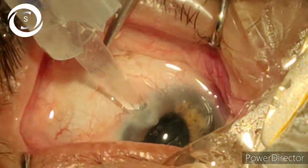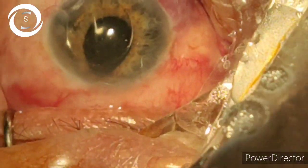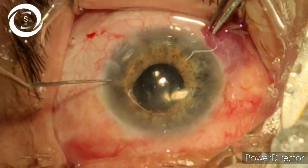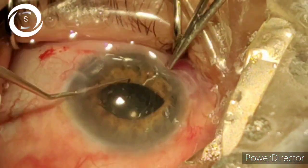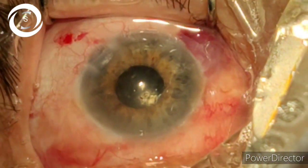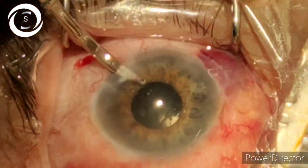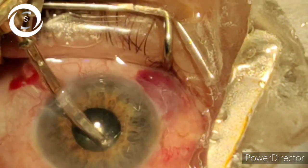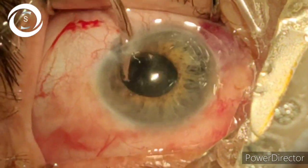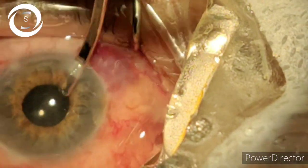Now foldable IOL insertion with the injector. Normally I inject into the capsule, but here it was in the anterior chamber, so with the help of a dialer I have put the foldable IOL in the bag. Now I'll remove it — there is also some cortical matter remaining.